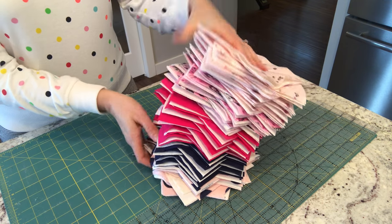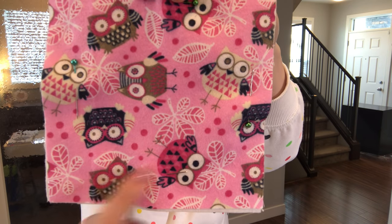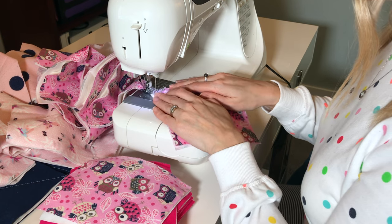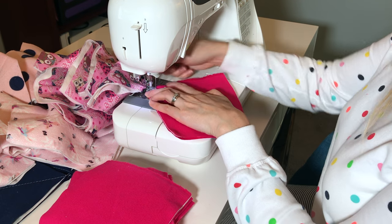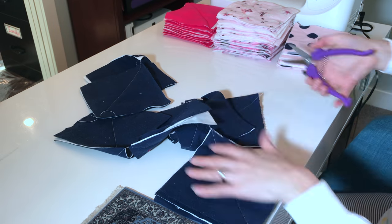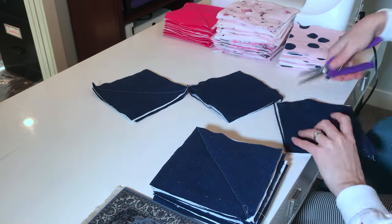Once you have sandwiched all of your fabric together, you're going to want to pin it — four pins per sandwich. Then you're going to sew crisscross on all of your squares. An easy way to do this is to sew all of your pieces through the sewing machine in one line, cut them apart, flip them, and sew the other line. I find that's the fastest way to sew all the X's on my squares. Sometimes I don't even use pins because the ragging fixes all of my mistakes for me.